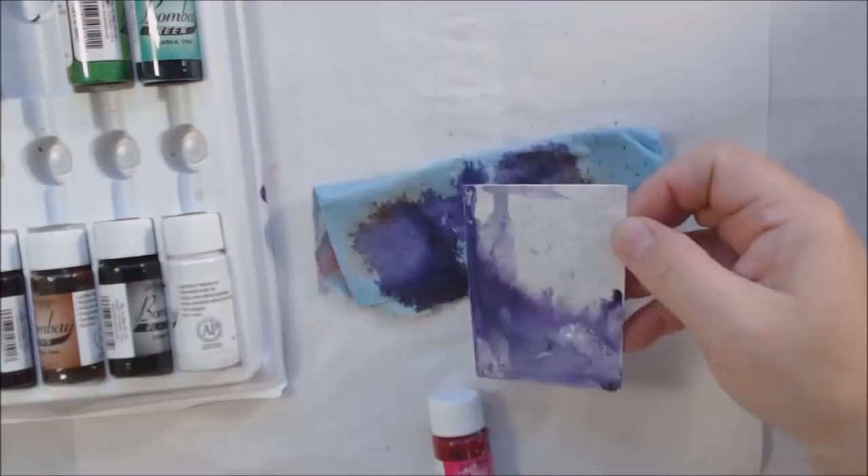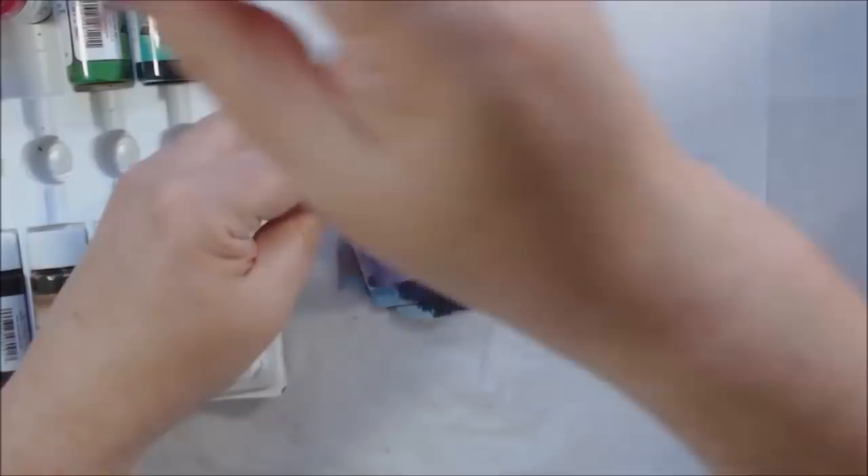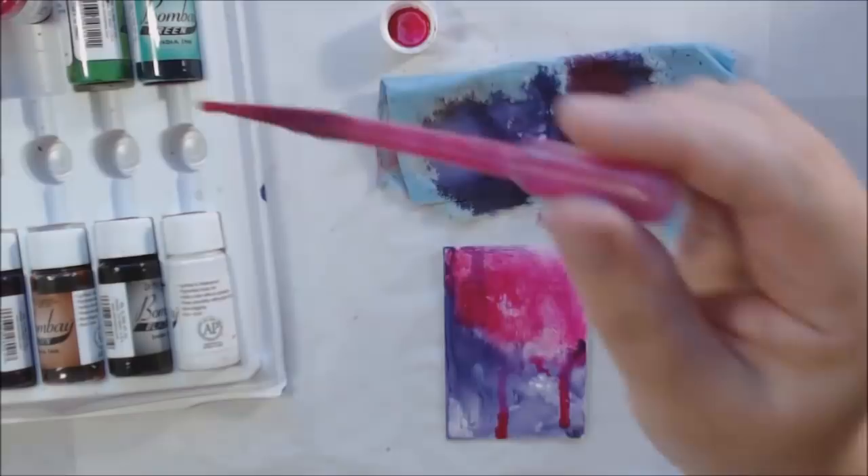So for this video, all three of these cards are on vinyl ATCs from the Etsy shop by Shannon Green. She takes billboard vinyl and makes things to recycle them, and one of those things are these three-and-a-half by two-and-a-half inch cards.